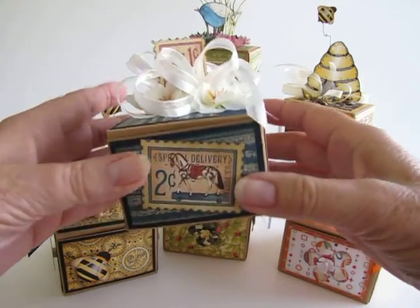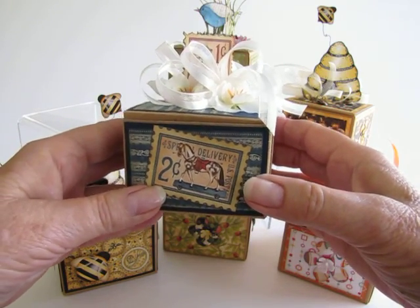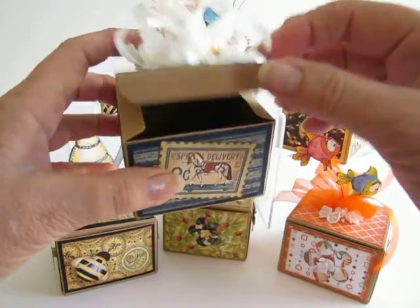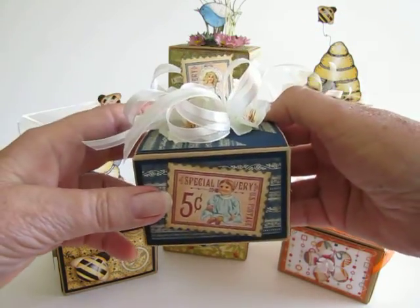This one uses stamps that were left over from Graphic 45's dollhouse. The inside is decorated as well, and the front goes all the way around, and there's the back.